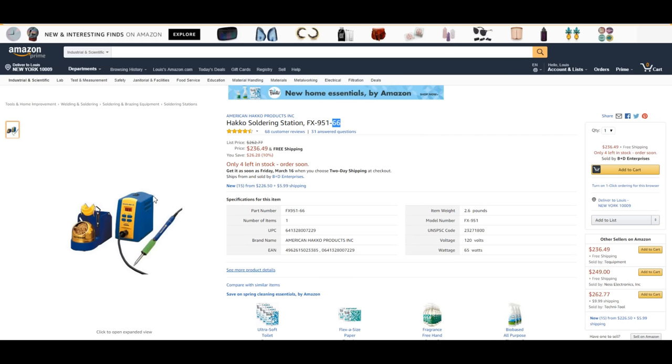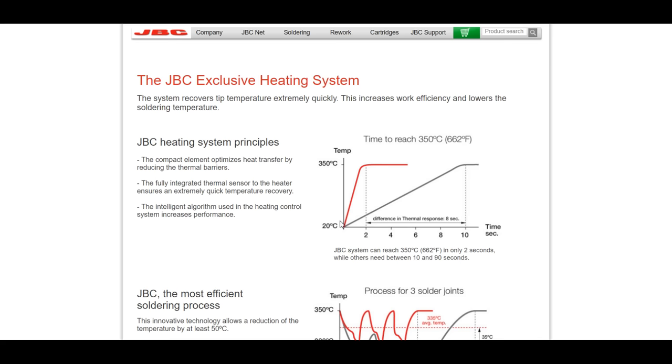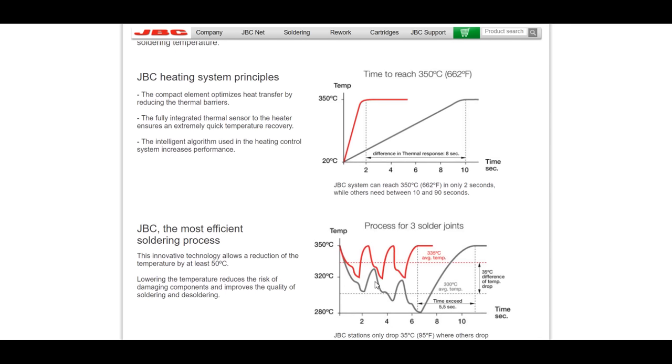HAKO took that technology and incorporated it into a station that had a crappier interface and it cost $236. This works virtually the same — you're getting about the same type of graph where it heats up very quickly, and when you're soldering several joints at once, it doesn't keep going down in temperature and slumping. I remember one of the people I used to work with at Avatar always had his station set to 950°F just because he got sick and tired of that slumping, and he never wound up ripping pads.